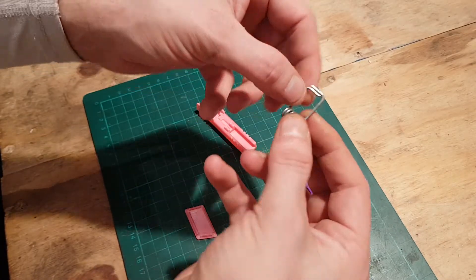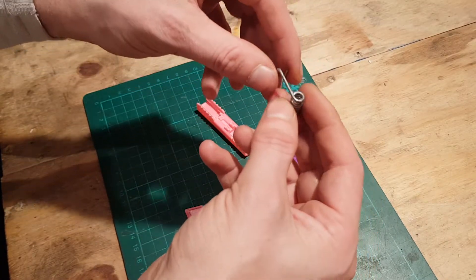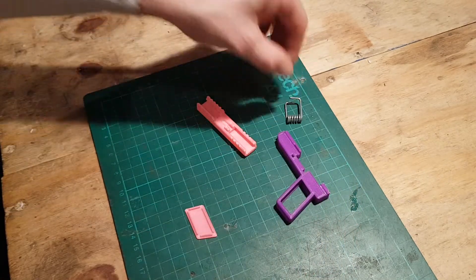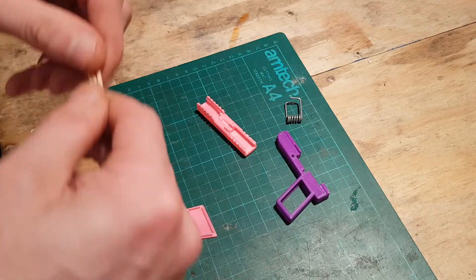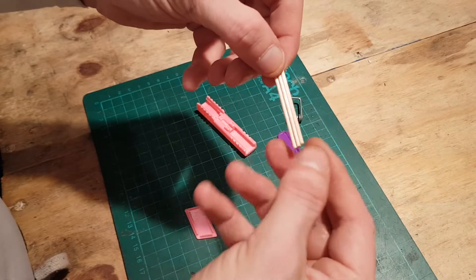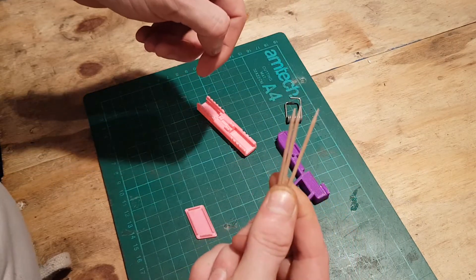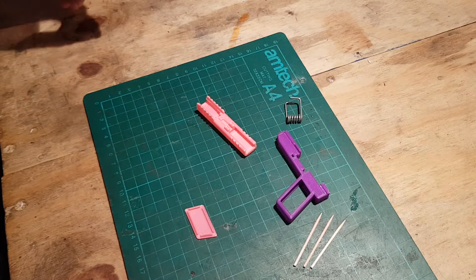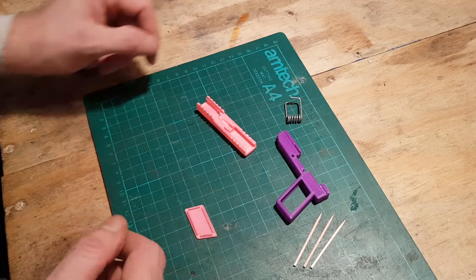Now we take a clothing peg spring — that's going to be to fire the mechanism. And you can use matchsticks or cocktail sticks. So out of this we're going to put it together and see if we can shoot something.